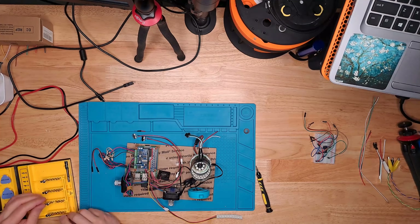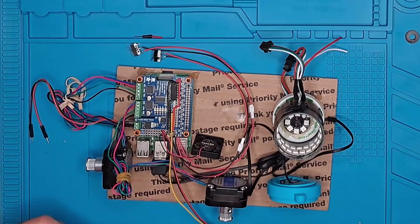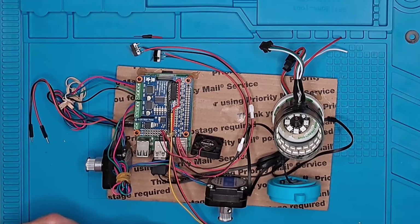Here's the moment of truth. Hopefully everything is wired correctly. We're going to plug everything into the power supply and into the monitor and make sure that everything is working. If everything is working, we'll see both stepper motors rotating. They'll stop when I activate the limit switches, and the LED strip will also light up.